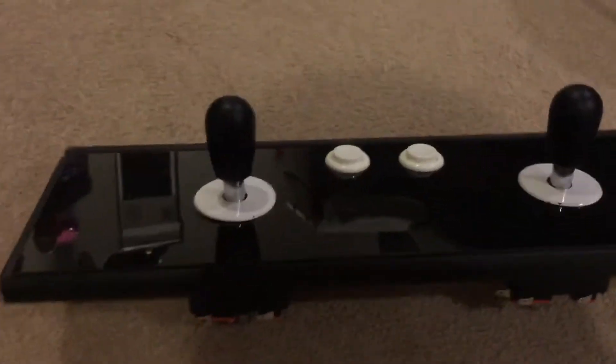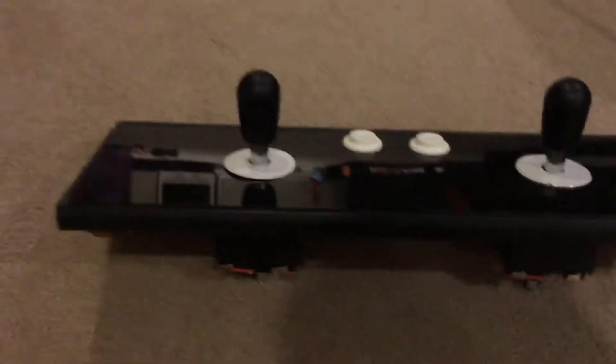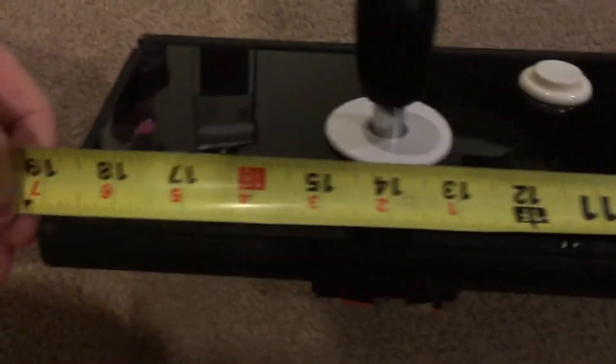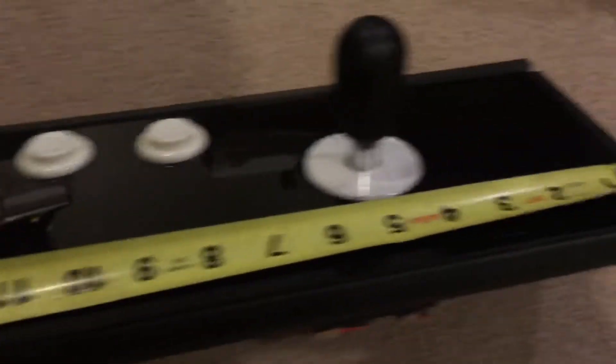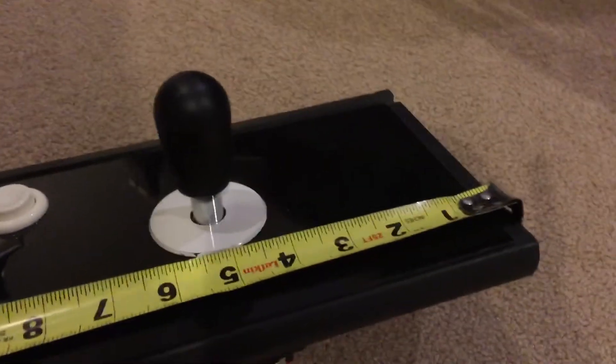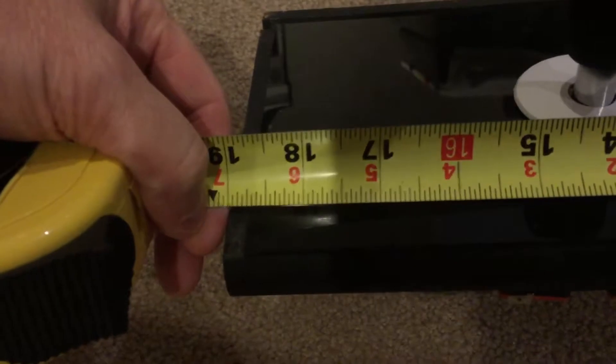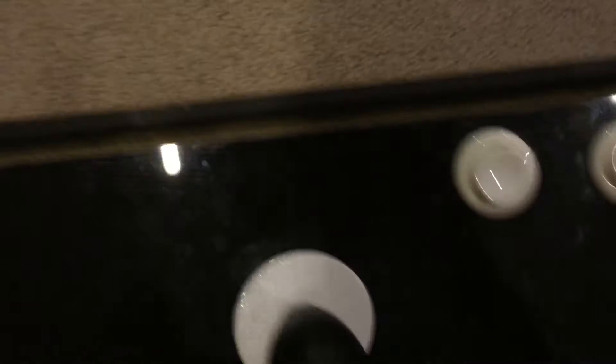Here's the makeshift control panel that the guy did — let me get some measurements on that. It's the same as the bezel from left to right: it fits into the machine at 19 inches.